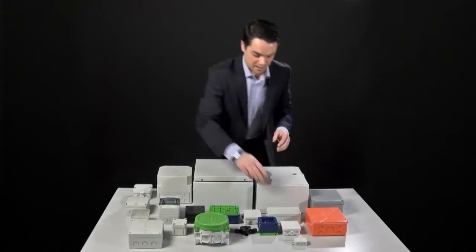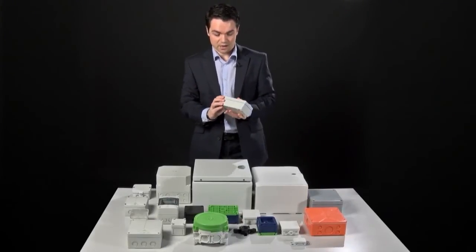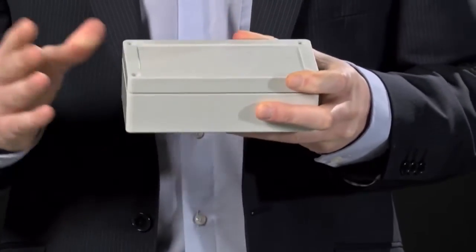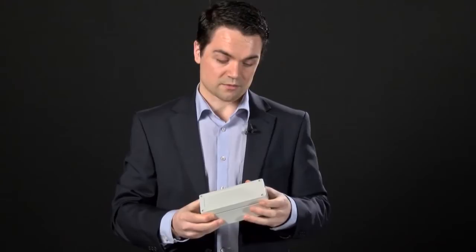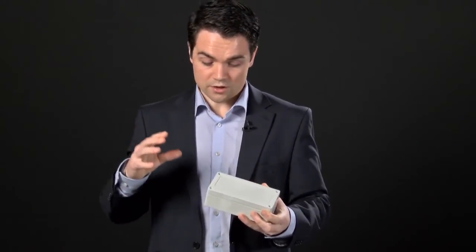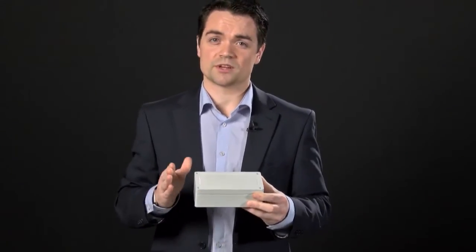The next step up would probably be ABS. We'll have a look at this, which is a TG box — we'll actually come back and look at it later when we're talking about customisation options, but for now we're using it for the ABS construction. ABS is a lot tougher; it'll withstand the majority of knocks that you'd expect an enclosure to receive. ABS is fantastic in terms of strength, but it's quite easy to manipulate and cheap to manufacture, which keeps the unit price down. While you can get really good IP ratings with this, it's not the best in terms of UV protection, so unless you were going to have it sheltered from the sun, you'd probably shy away from using this as an external installation.